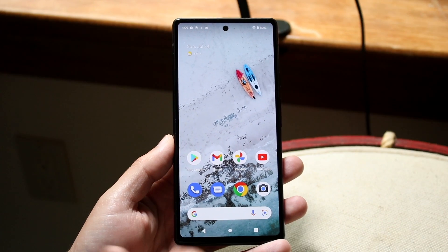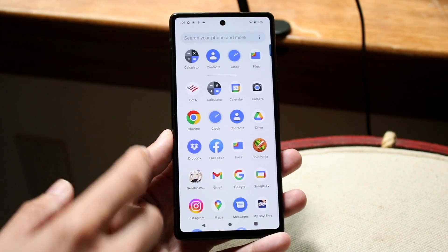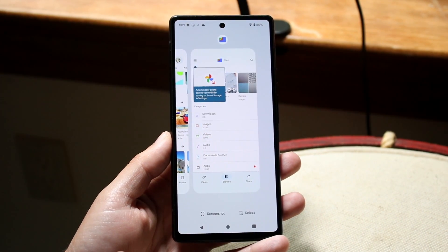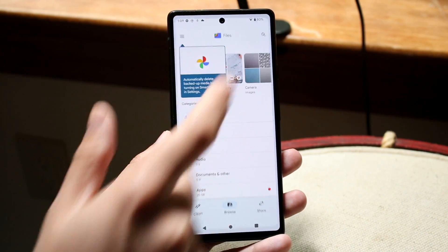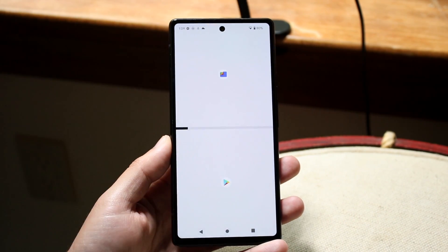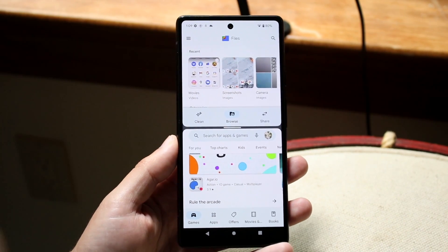We can get into another application on the bottom that also supports split view. All you want to do is basically load into two different apps — load into, let's say, the Play Store and another one like Files, or whatever else you want to do. Get into your split screen multitasking, click the app icon, click split top, choose the other application, and now you have split screen multitasking. It's really as easy as that.